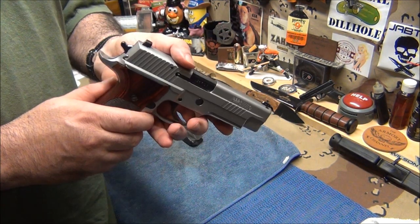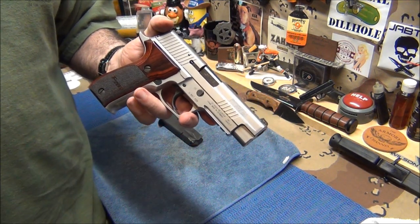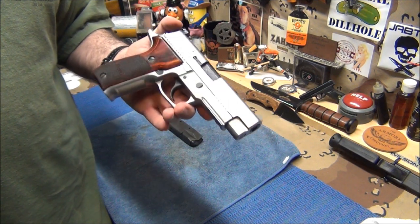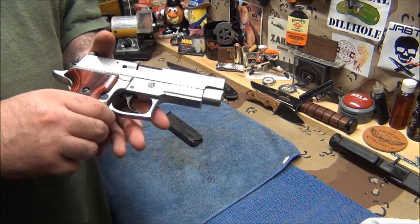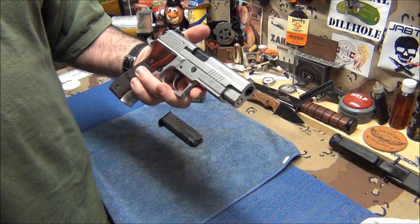I took the target home — I don't usually do that, but if I do I'm pretty impressed. The only other target I ever took home was from my Ed Brown. This target looks almost as good as that Ed Brown — pretty damn close.